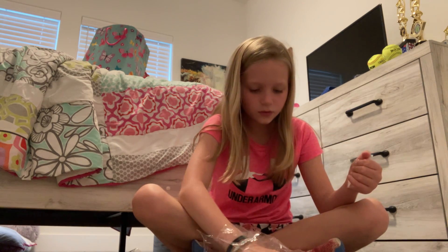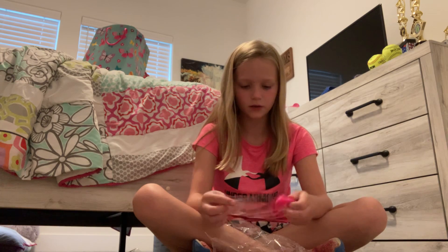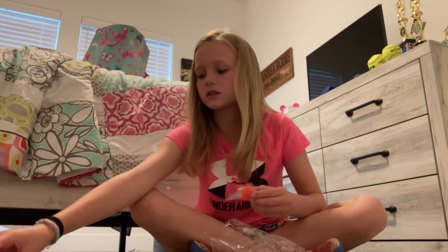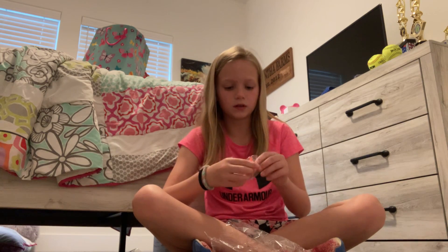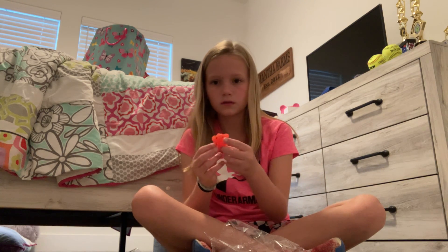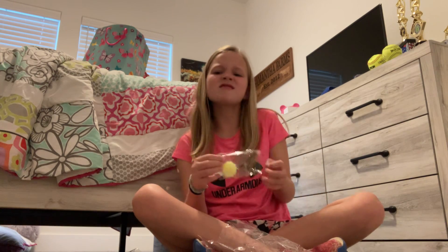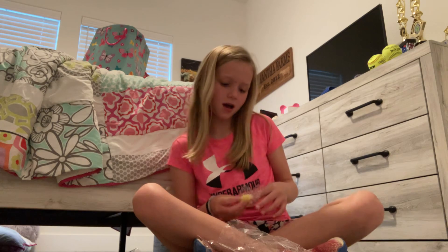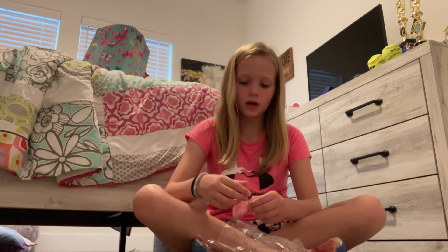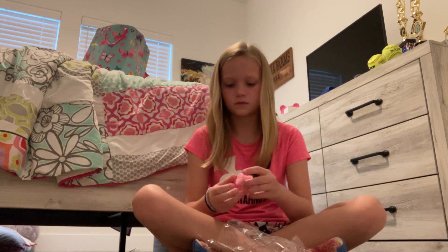Oh, they're so cute. So these are emojis — if you don't know what they are, they're just kind of squishy little animals. They're not always animals, but they're squishy little things. That one is a mouse or something, I don't really know. This one is a cute little elephant. And then this one is a sun — when it opens up, the eyes show. So cute. And then there's another cute little elephant. It's pink though. So cute.